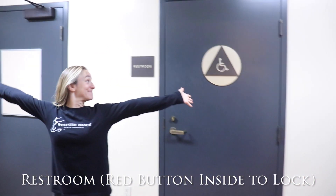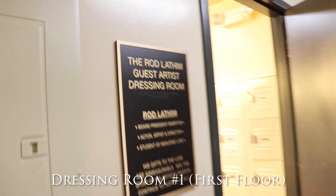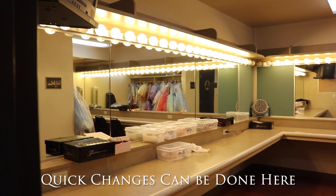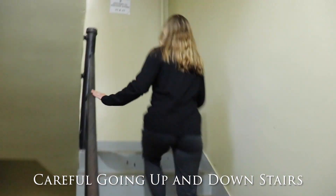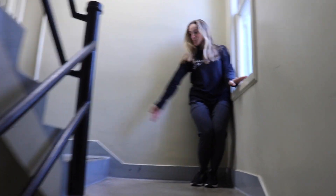Here are some more spots you should know. The restroom — use the red button inside to lock. Dressing room number one is on the first floor and you can use this for quick changes. Dressing rooms two and three will be for the older classes and are located upstairs. Dressing room two is on the second floor and dressing room three is on the third floor.